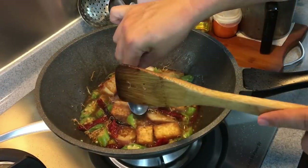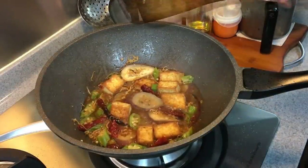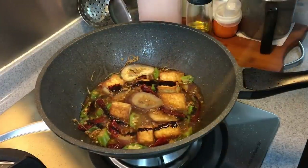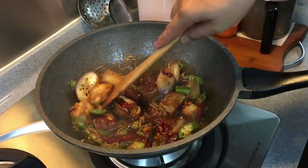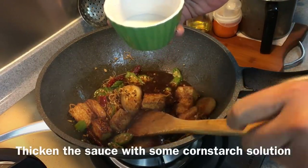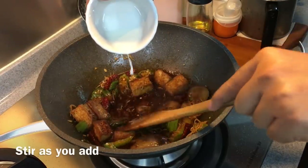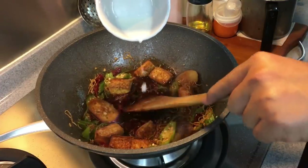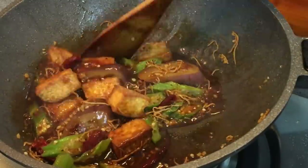Let's just give this a little taste. Wow, really, really good. Now I just need to darken the color — I'm adding in one tablespoon of dark soy sauce and also half a teaspoon of salt. Now I just need to thicken this up a little bit with some cornstarch solution. Okay, the dish is done. Let's serve this now.